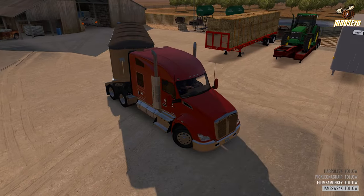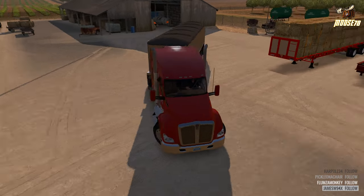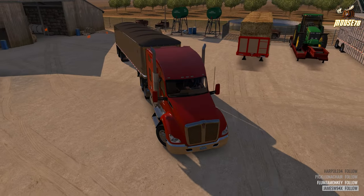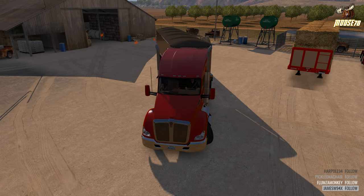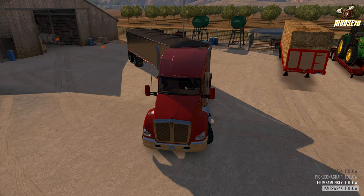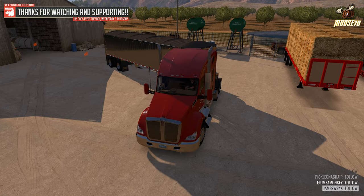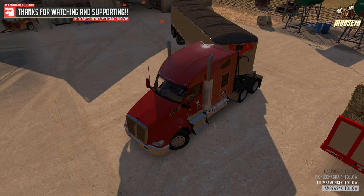I don't know when it's going to be released, but he actually sent it to me before the 1.6 open beta went live, so I'm sure they've got a little bit more stuff planned for it. Now we have liftable trailer axles on it, but this is a great mod — I think you guys are really going to enjoy it.